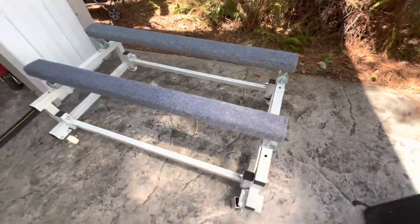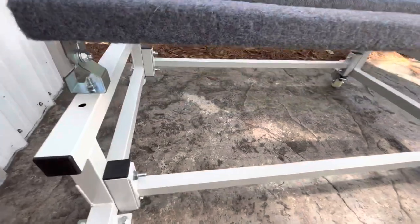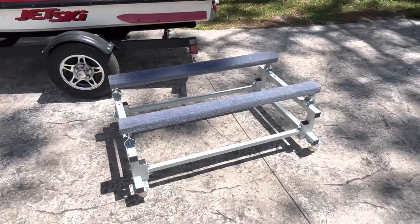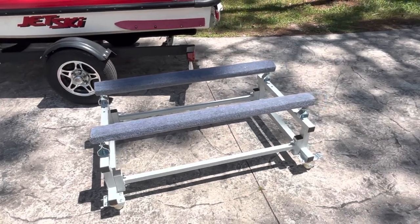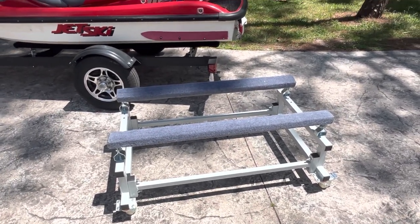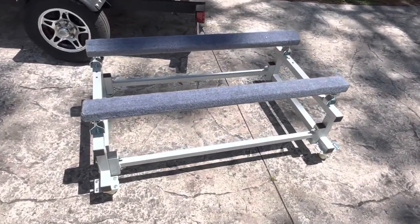Here is a first look at our JY Performance PWC dolly. My impression is that it's built really well. Of course, as with every dolly on the market, make sure to measure your ski and ensure that this dolly will accommodate your particular model.